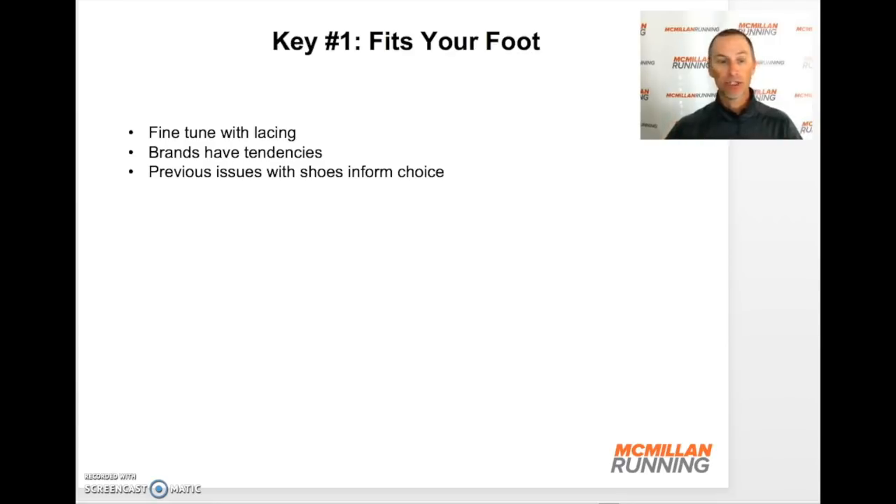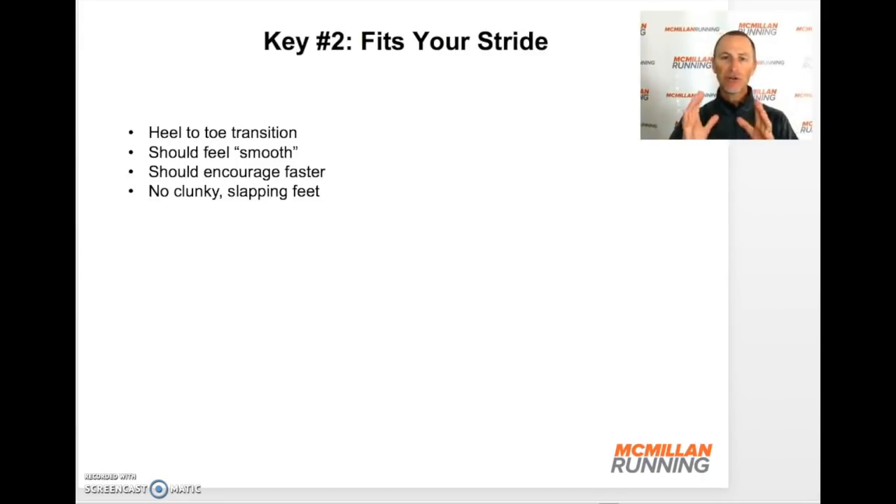Now let's move on to step number two. Now that we've found that the shoe fits our foot, the second component is: does it fit your stride? As you go for runs in this shoe — sometimes a short run is enough, sometimes you'll need a little longer test run — you want that shoe to fit your transition and your stride. Where you land and then push off should feel very smooth. There should never be any clunky or slapping feeling, or a feeling like the shoe is working against your stride. It should work with your stride.